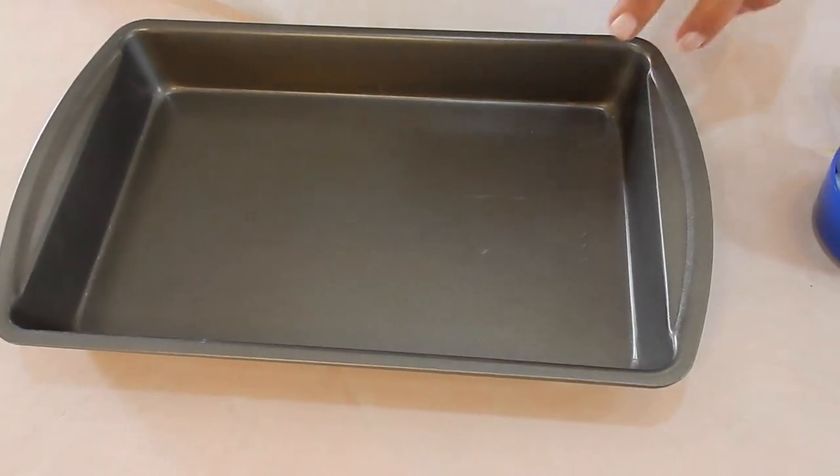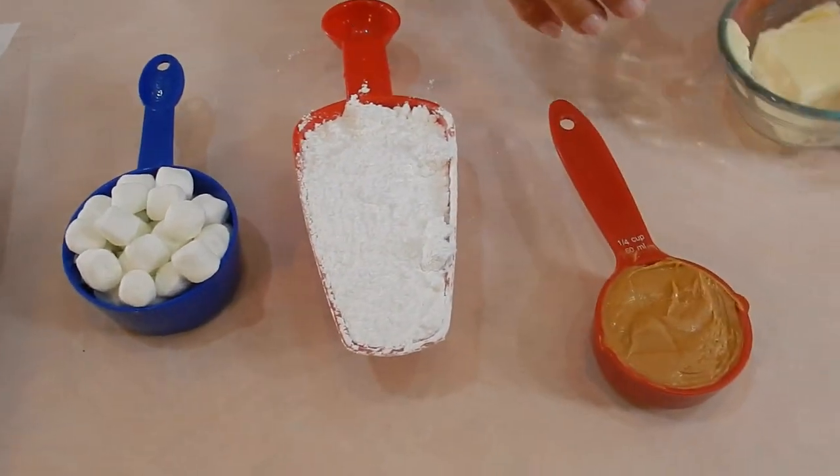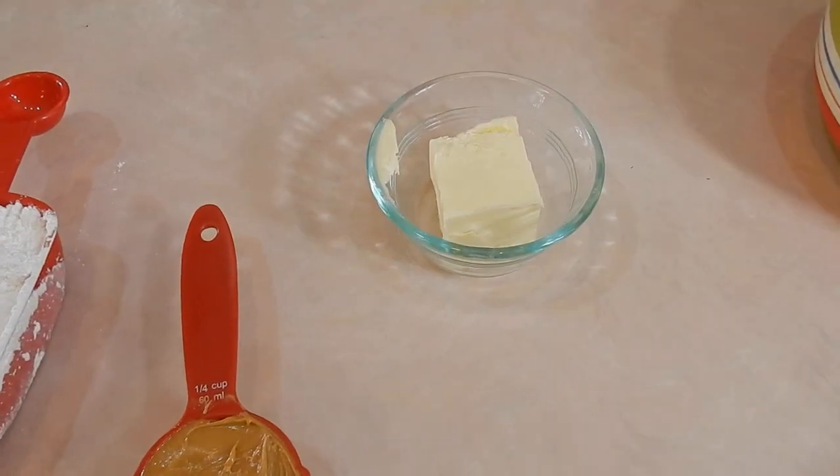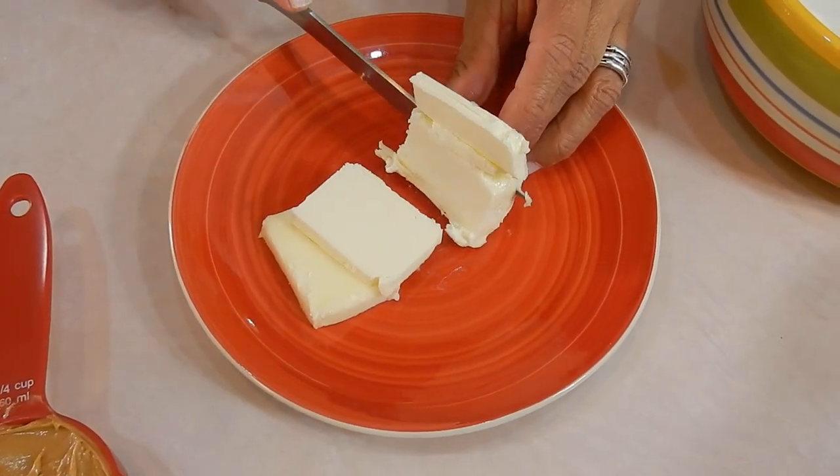The pan it calls for is like a nine by three. This seems a little bit bigger but we're gonna make it work. Line it with parchment paper — we'll come back to that. First things first, let's dice this butter. I really do appreciate recipes that only use a few ingredients — three or four tops, I'm there.